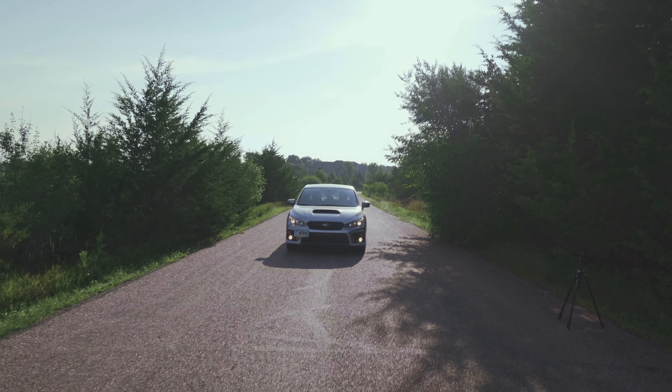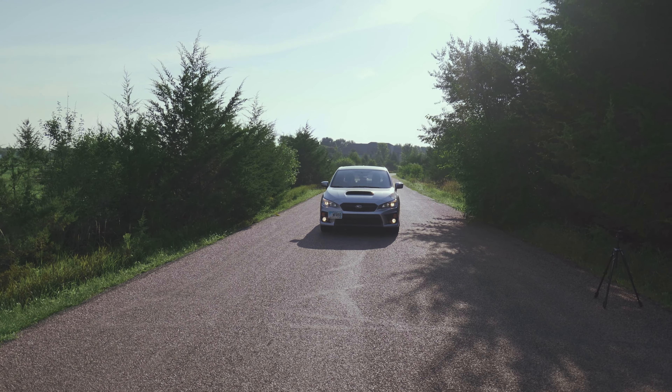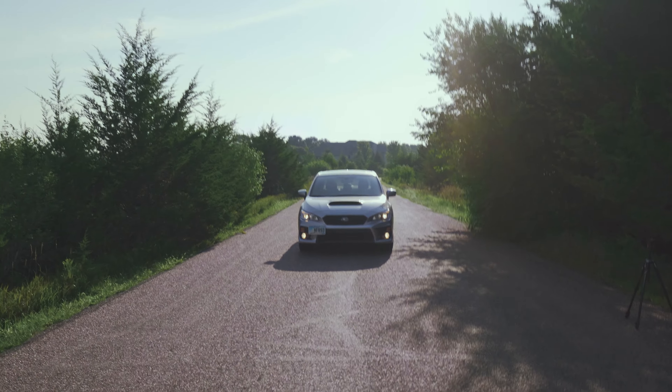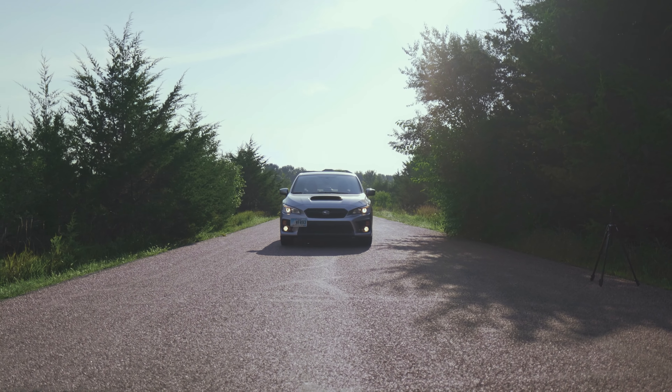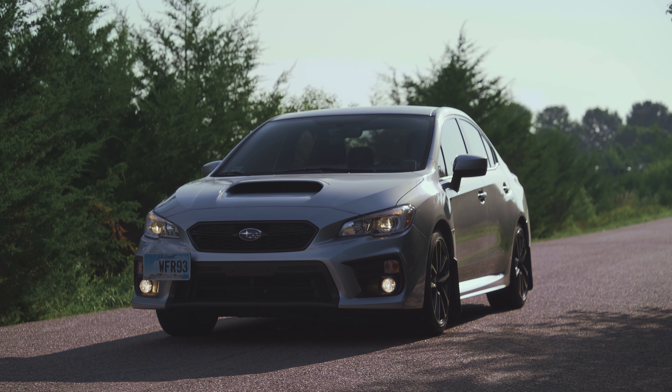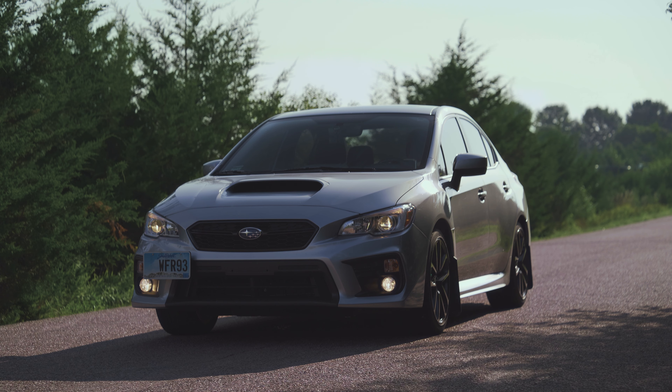I also like to grab any other detail shots that I notice on the side profile. So I have this little sticker here that I'll probably get a close-up shot of. If there are any nice lines in the car, you can get shots of those too. Badges on the car like this — get a couple close-up shots of those as well.